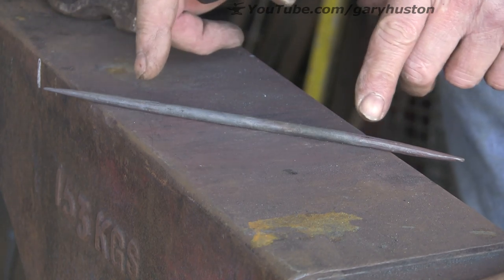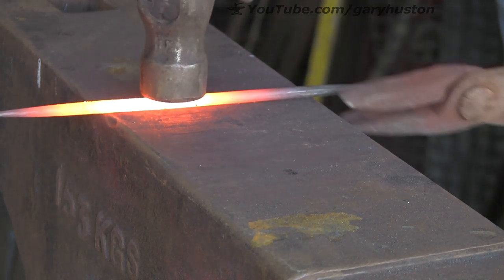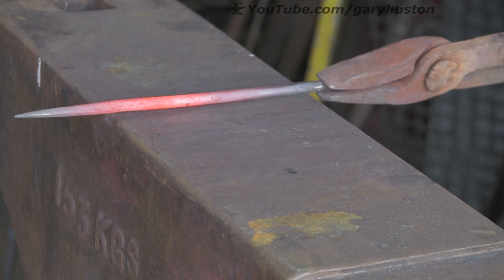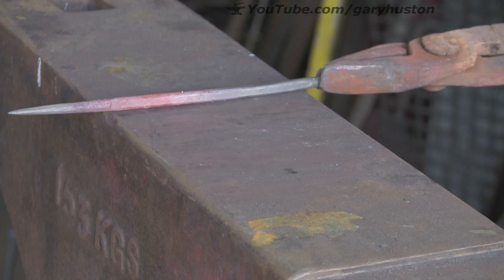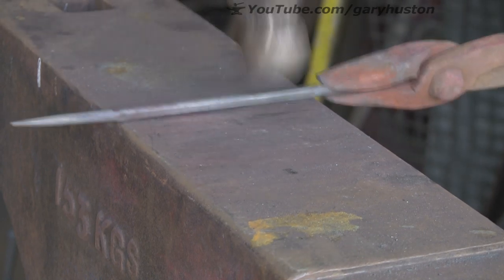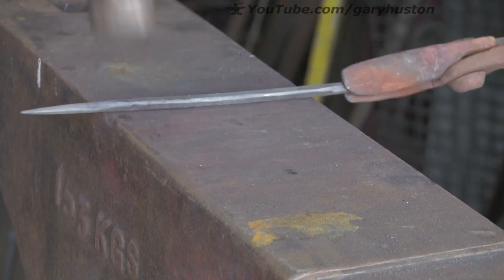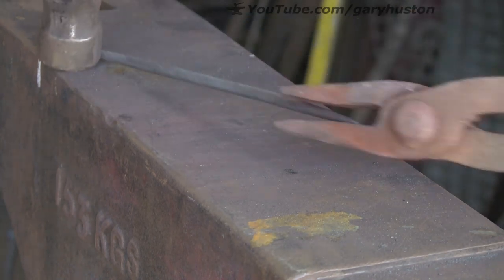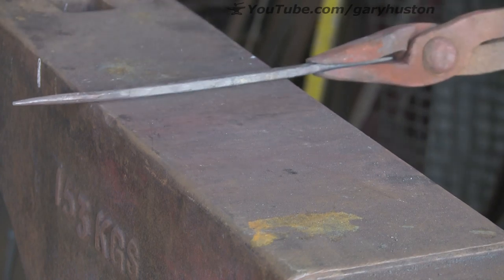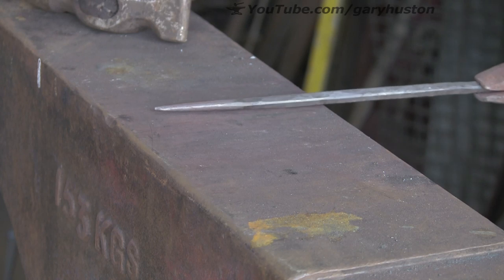Before I go any further, I'm going to flatten this bit here, sort of in the middle — not flatten it but square it off, because I want to put a twist on it. Obviously you can't put a twist on round. So we're just going to take off, not flatten it too much, just take it off so we leave some rounded corners, because they look quite nice and give it a softer feel to the twist. Just take out a few more of the hammer marks on the other side, and blend that into the round or to the taper. We haven't got any steps, hopefully. It's nothing fancy but it's good enough.